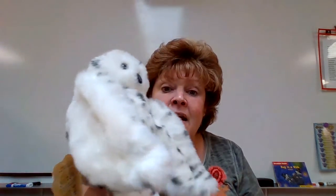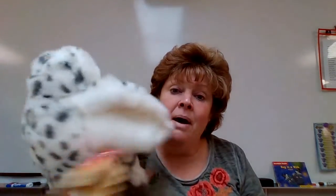All right, let's try 'guh - i - v.' What does that say? Give. How about 'p - ig - guh'? Pig. Did you hear that 'guh' sound? How about 'guh - at'? Got. Good. How about bug? B - u - g. Bug. We told them that one. Oopsies.